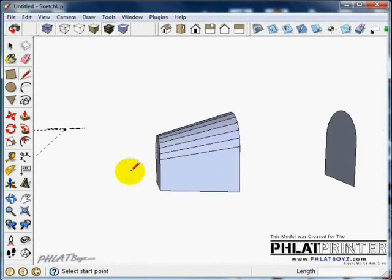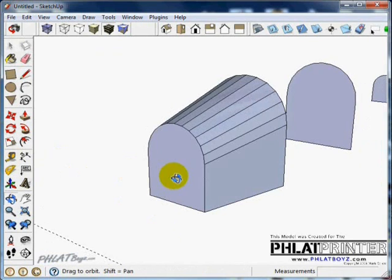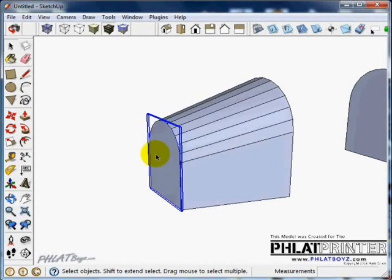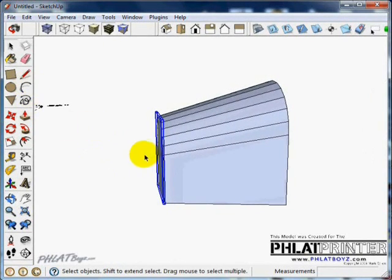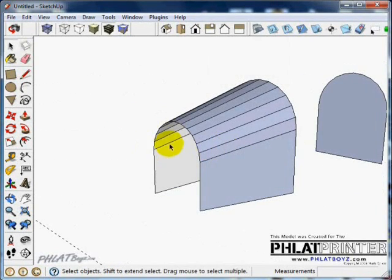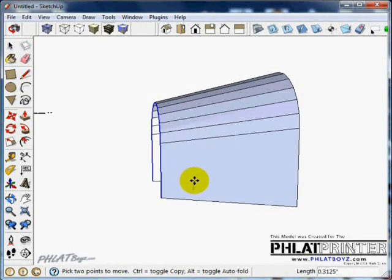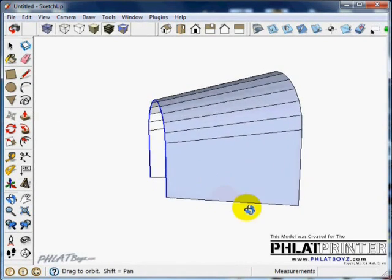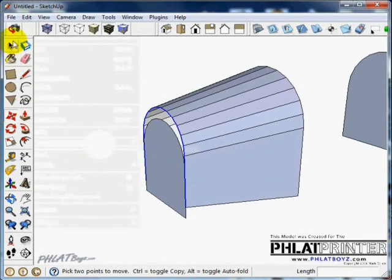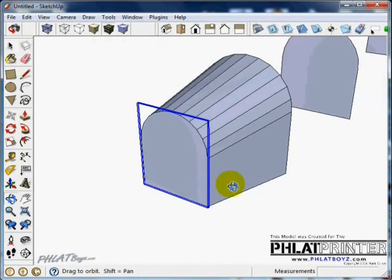That's going to be the front of the aircraft. If you don't like the look of it, since this is a component you can right-click on it and go to Hide. That gives you basically the shell in the front — you can select that shell and move it anywhere you want. That looks a little bit better. Then go to Edit, Unhide Last, and then select the former and move it up to match.